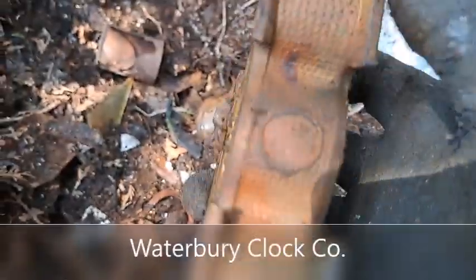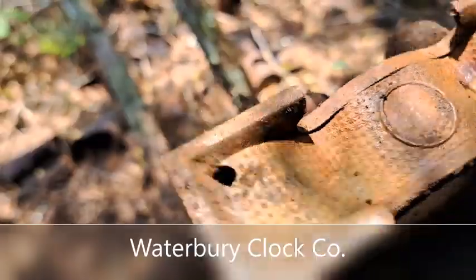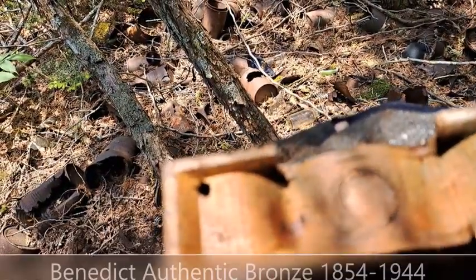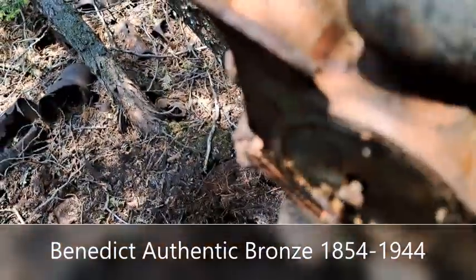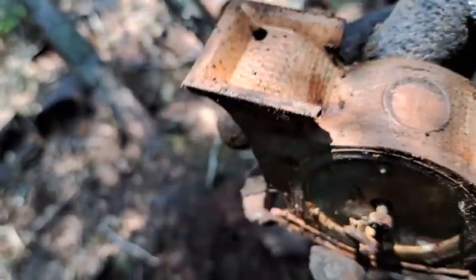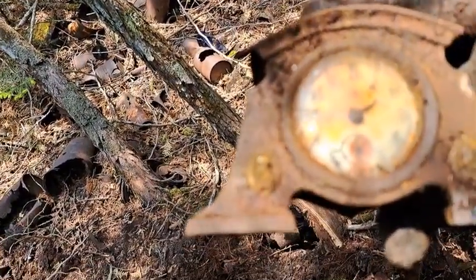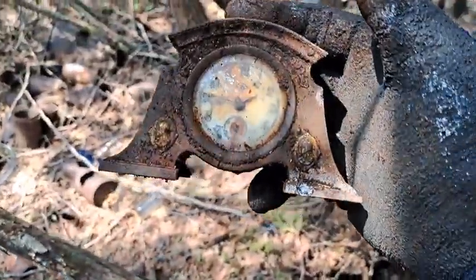It's got a name and stuff on the bottom of it. I can't make it out — I think it goes this way though. Oh, this is awesome! Find of the day right there. Right on, right on, folks — that's exciting!